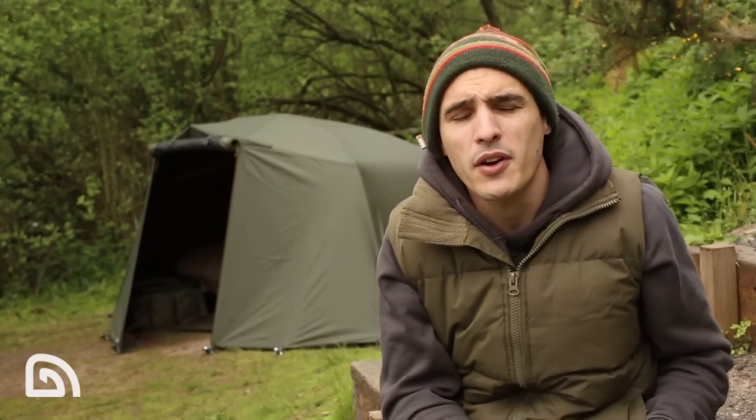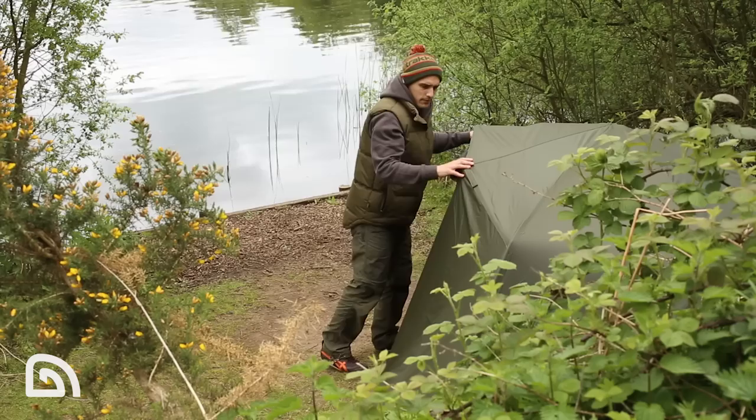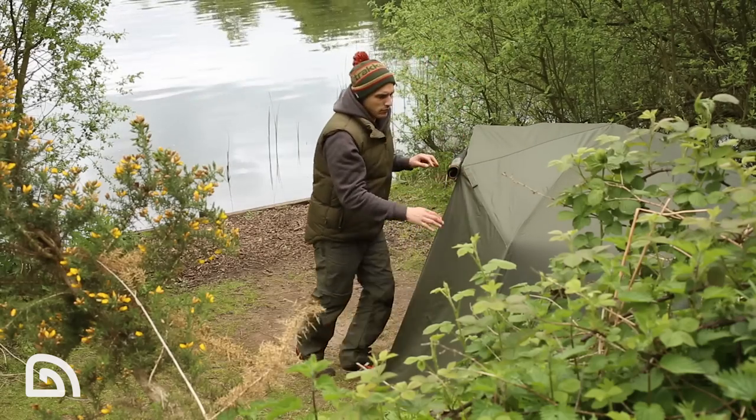The whole system when pegged down is incredibly stable, but if you encounter the worst of weather, you can put the quick sticks in place — available as a separate item — and this will make the whole system completely rock solid.